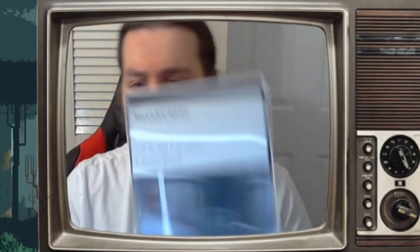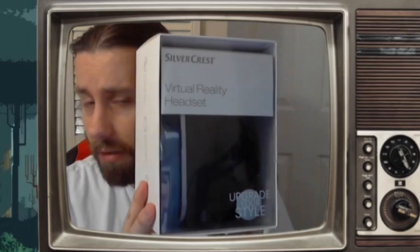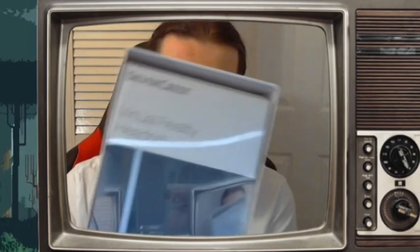Hey guys, 16bitdad here and welcome back to the channel. So it's been a little while since we've done an unboxing, but today we were walking around Lidl and my wife kind of noticed this, and I thought well that's kind of interesting. It's a virtual reality headset by Silvercrest, which is Lidl's own brand.